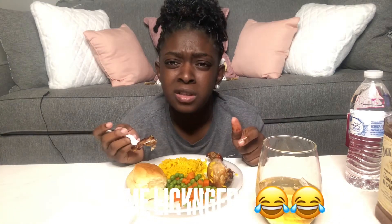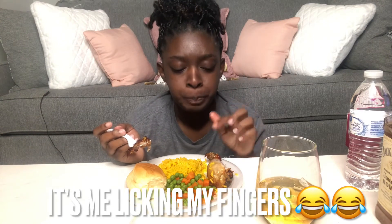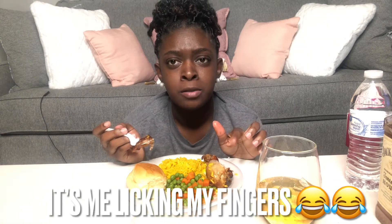This is really good, y'all. All right, so the way I made this barbecue chicken...